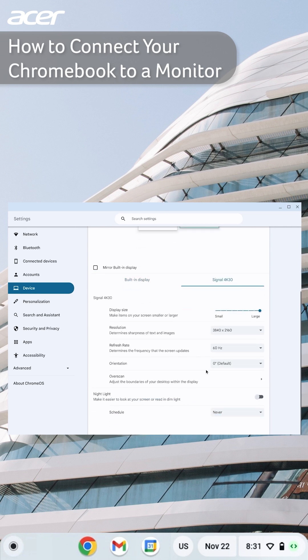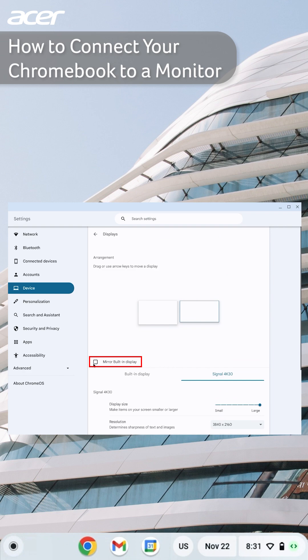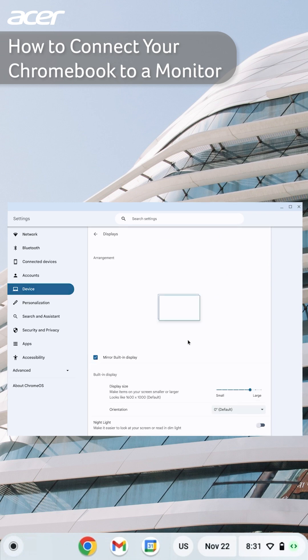If you would like to mirror the displays, check the box next to Mirror Built-in Display. This will make it so that both of your screens will display the same exact thing.